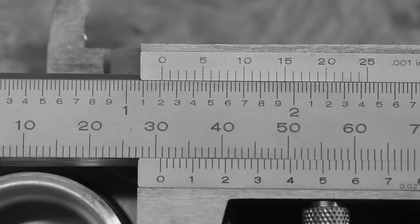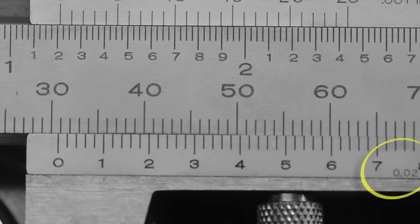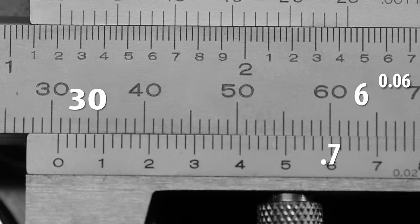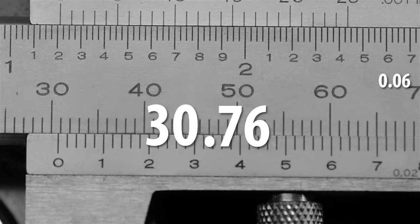As a courtesy to our metric friends, let's quickly read the other scale. Here the resolution is two-hundredths of a millimeter. The zero mark of the metric vernier is past thirty millimeters, but not quite to thirty-one millimeters. Moving to the vernier scale to find two marks that best line up, it appears to be the third line after the seven. Since each mark on this side of the vernier is two-hundredths of a millimeter, the third mark is two plus two plus two, or six-hundredths of a millimeter. Our threaded cap is 30.76 millimeters.